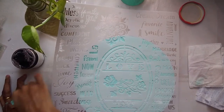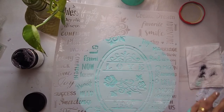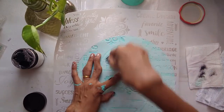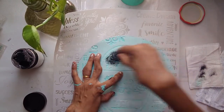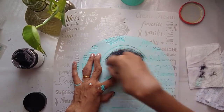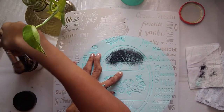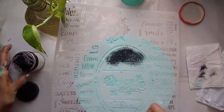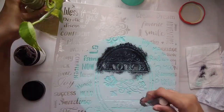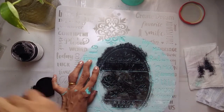A very important thing to remember while stenciling: if you want a crisp image, you should not take too much paint on your brush. Just lightly tap the brush in the paint and wipe off the excess on a tissue paper or rag cloth. Only use the remaining paint on the brush to go over the stencil. You can either dab with your brush or go over the stencil in a circular motion — both give different effects.